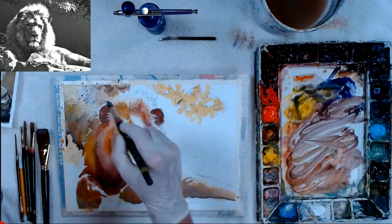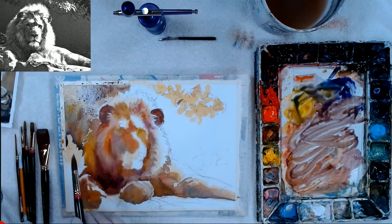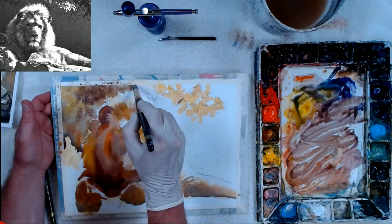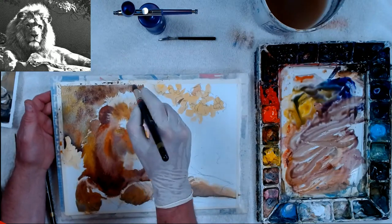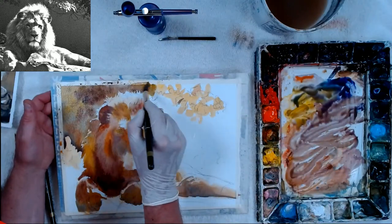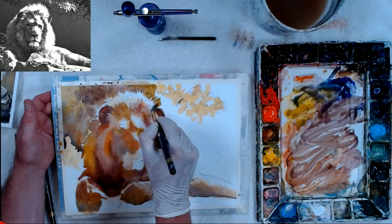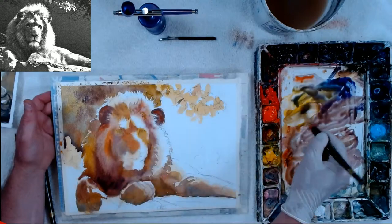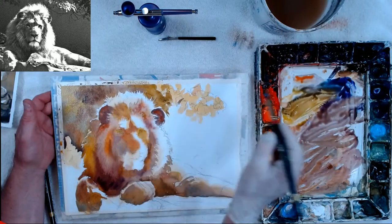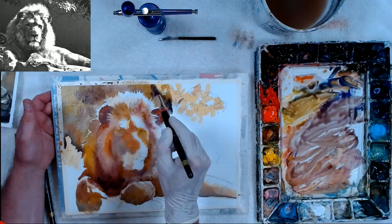If I make the background the same value as my darks on the lion, it will work — it will all read as dark. Let's go more of a purplish cool. In the picture, the back of his head is lit up like rim lighting, so let's put some rim lighting there. I can even dull it down — I don't have to put really bright colors there. I'm also going to use some of the colors I used in the lion so that it reflects into the background.